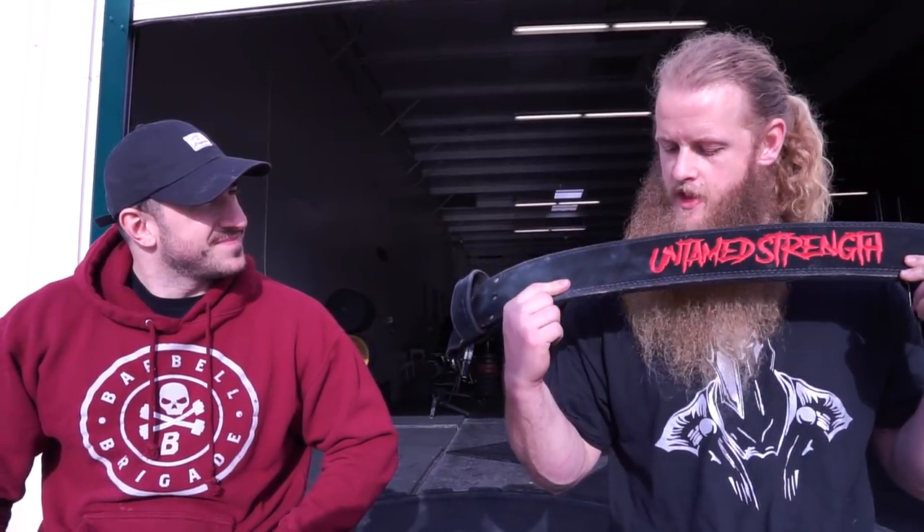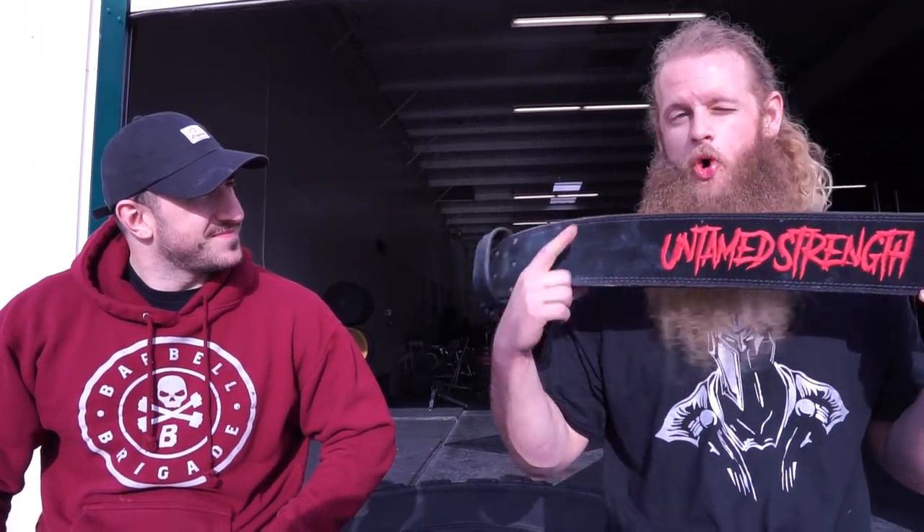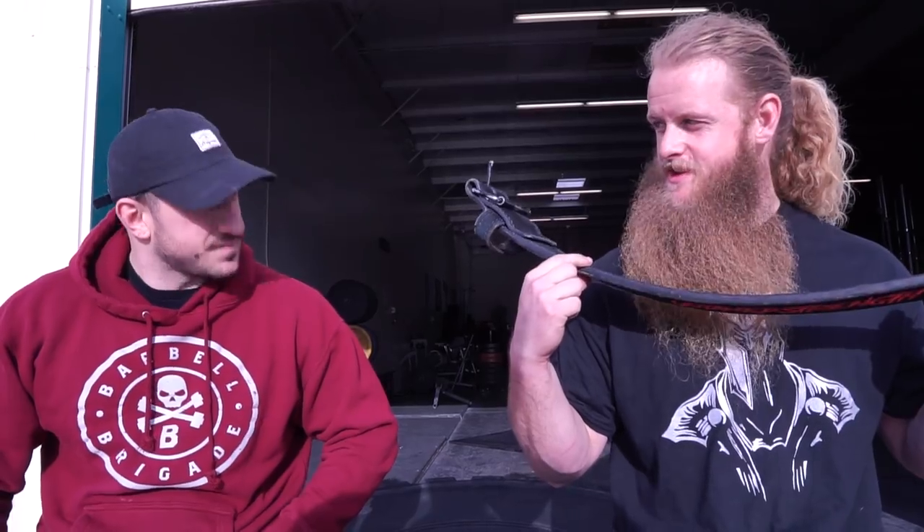Let's go into your repertoire of belts. What do we got? What kind of belt are we looking for when we purchase? This is a Pioneer suede, four-inch, 13-millimeter, which is going to be the standard powerlifting or strength training belt. Four-inch, 13-millimeter.